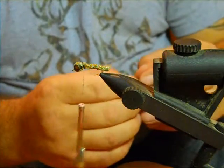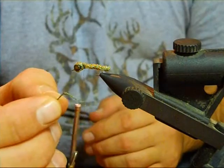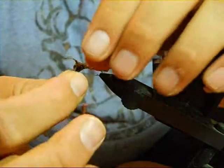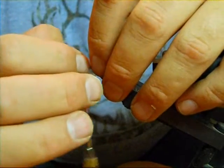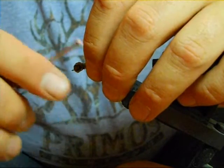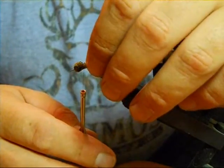Now we're going to take our wax thread legs. All I did is took some heavy wax thread, put an overhand knot in it right here in the center, and melted it at either end — it gives it a little ball. That way, if it catches on something, your legs won't come out, and it also keeps them from fraying.